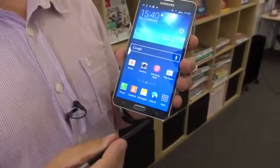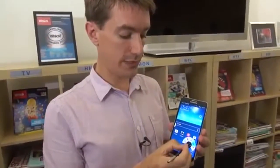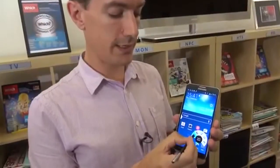The key new one for the Note 3 is Air Command. So we take the stylus, or S Pen, hover it over, press the button, and you've got quick access to these features.